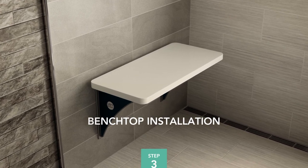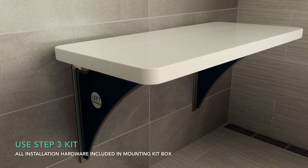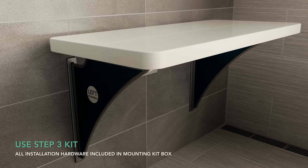Step 3: Benchtop Installation. In this final step, you will see how to permanently secure the benchtop to the brackets using the four spacers and the epoxy provided.